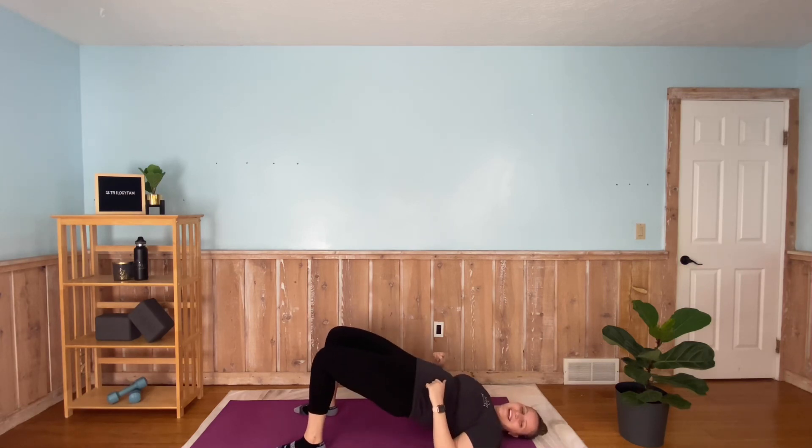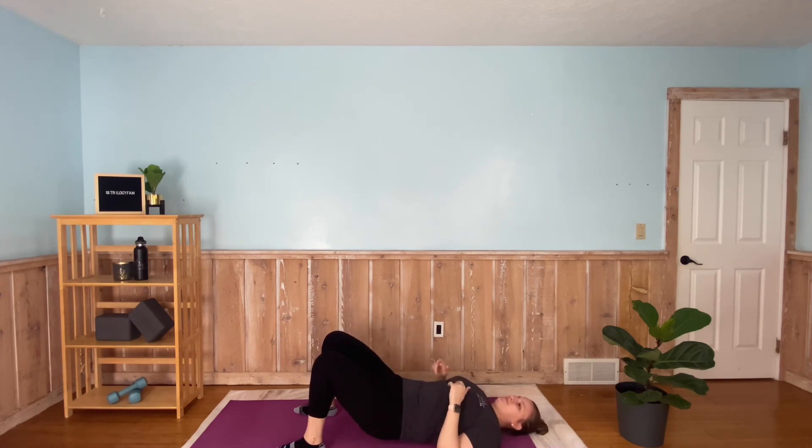Make sure you're breathing. Some people think this move is like a rest move — it's not, it's difficult, we're working here. A couple more seconds and we're going to get rest. Three, two, one.